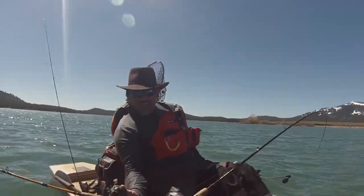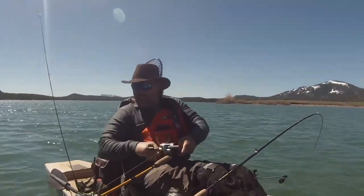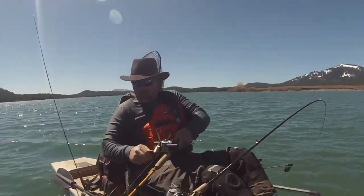Fish on the fly! Yeah, baby! Wow! Man, that fish meant it! Holy mackerel!